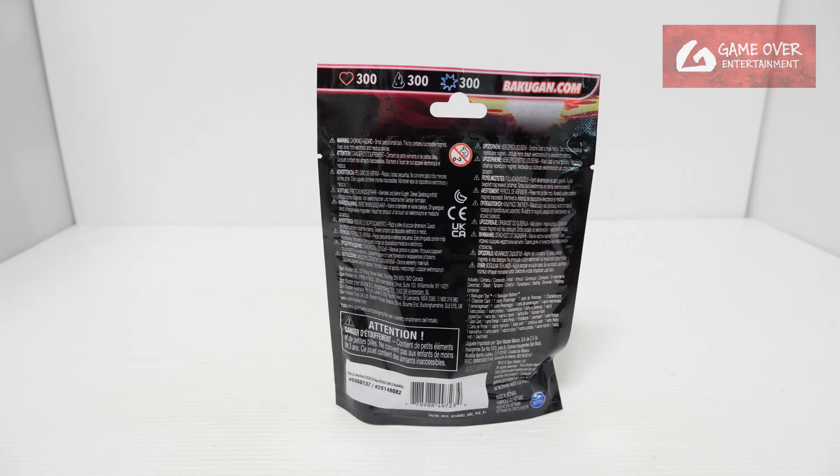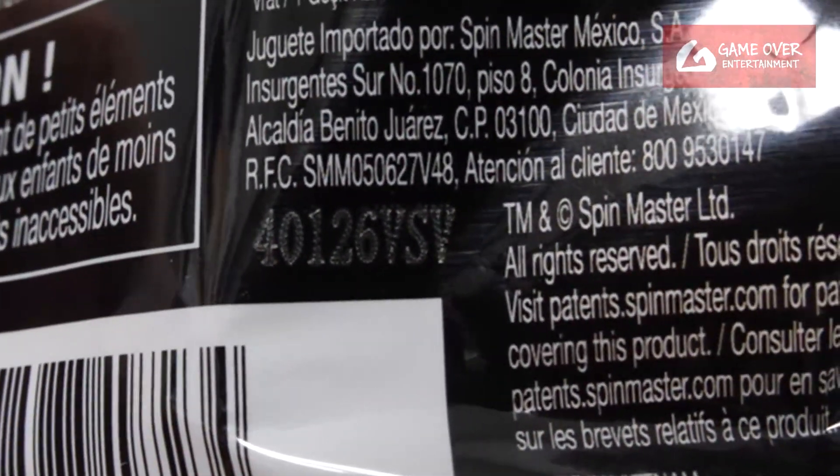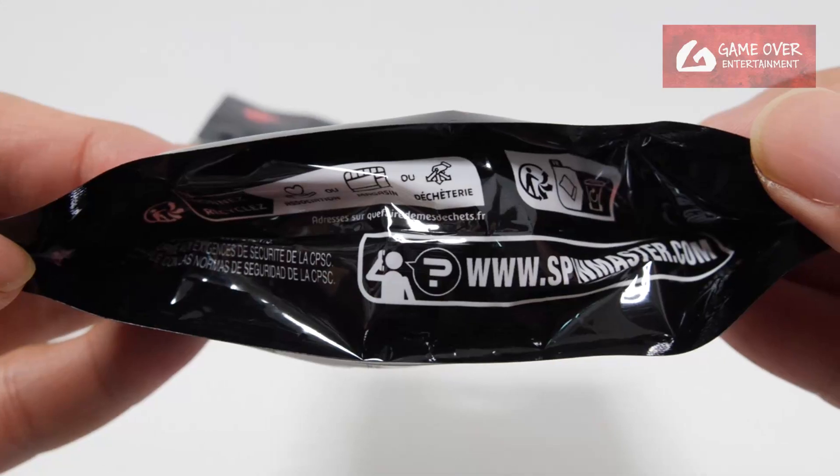Have a look at the front, have a look at the back. Here's the barcode, the date stamp — 26th January 2024, VSV — and the bottom.